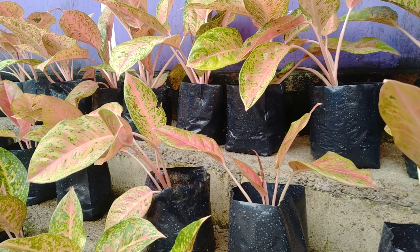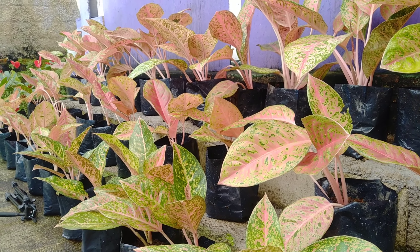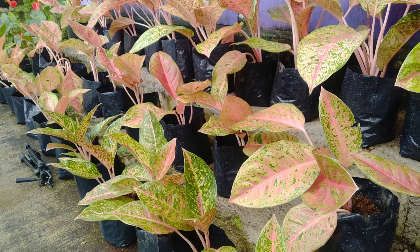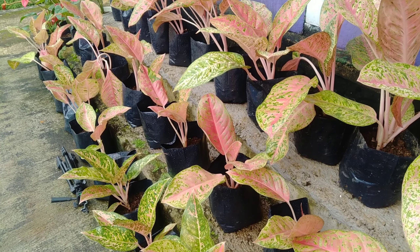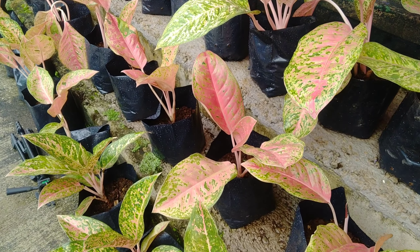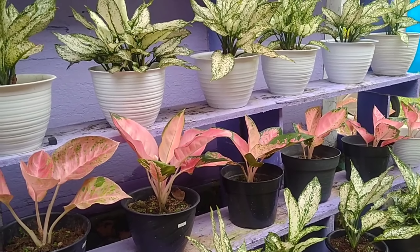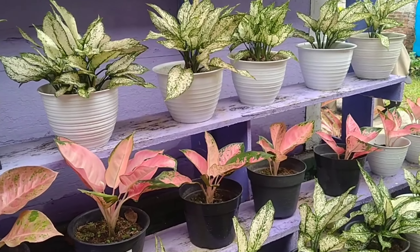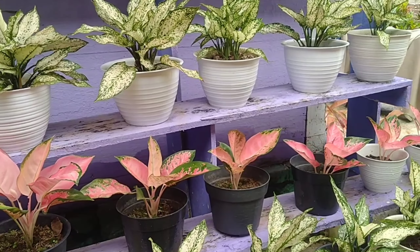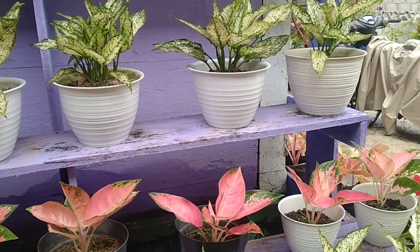Dari sekian tip perawatan aglaonema, untuk mendapatkan warna yang bagus pastikan penempatan berada di daerah yang teduh namun tetap terpapar cahaya matahari. Demikian ulasan dari Kembang Desa mengenai perawatan tanaman hias aglaonema, semoga bermanfaat. Wassalamualaikum warahmatullahi wabarakatuh, terima kasih.